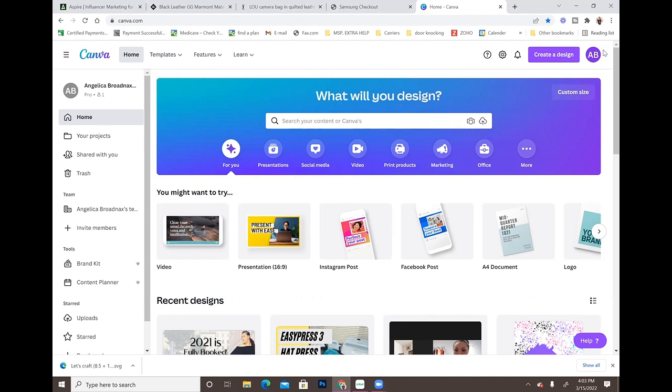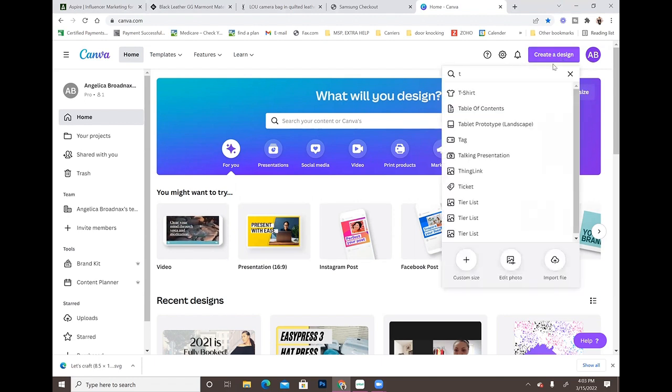I'm signed into my Canva Pro account and I'm going to go to 'Create a Design.' I'm going to use the t-shirt size, which is 14 by 18 inches. You can go to custom size if you like, or pick any template — it really doesn't matter. I'm going with a t-shirt because, for argument's sake, we're going to be making a t-shirt.